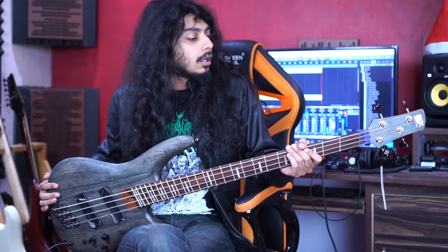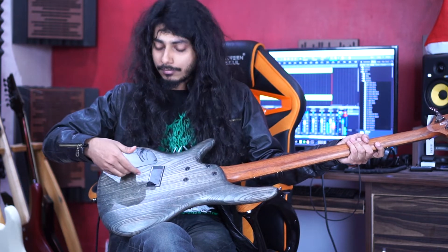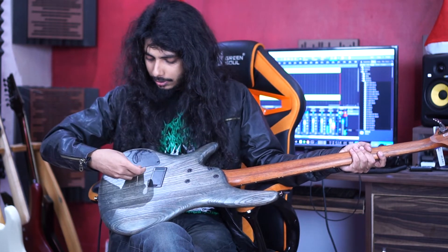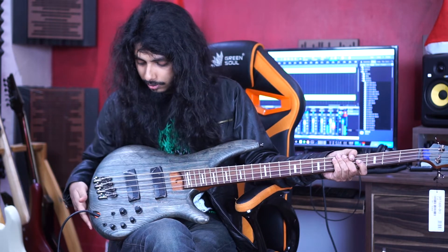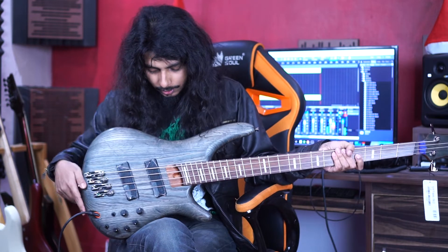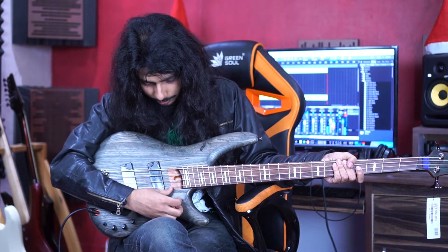They could have done a bit of a better job with this one. This back plate, or electronic cover whatever you say, it has a bulge from the body. And these potentiometer knobs look really cheap. Other than that, there are some finish flaws — they could have done a little bit of a better job fixing this neck joint with the body and leveling it a little bit.